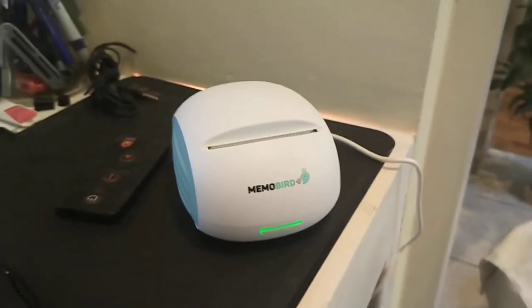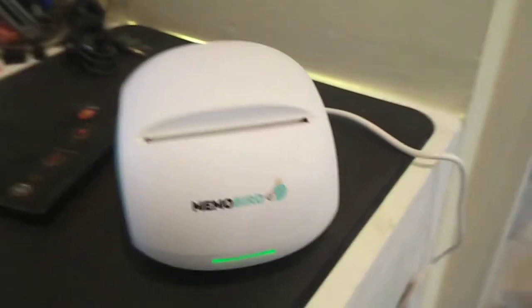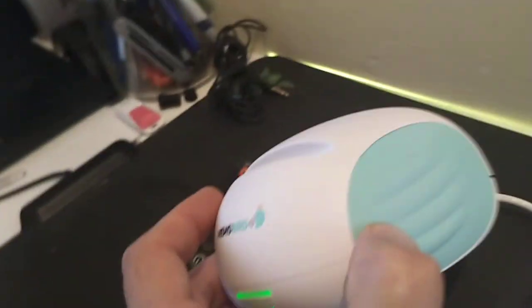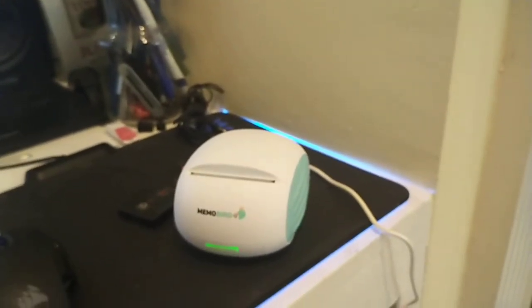Hey guys, this is Ellis. I am reviewing the Memo Bird — it's a little printer that operates off your wireless network. It's connected to power, but that's it. It can also operate off Bluetooth from phones and can have a web address.